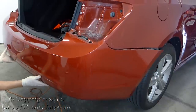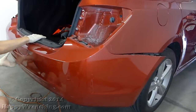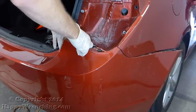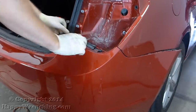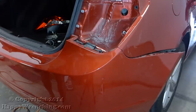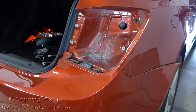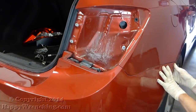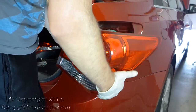To reinstall the bumper, make sure that all of the hooks are lined up with the tabs on the bumper, then clip it in place. There are three screws in each wheel well and then two push pin clips on the bottom of the bumper. After that, don't forget the taillights and you're all set.